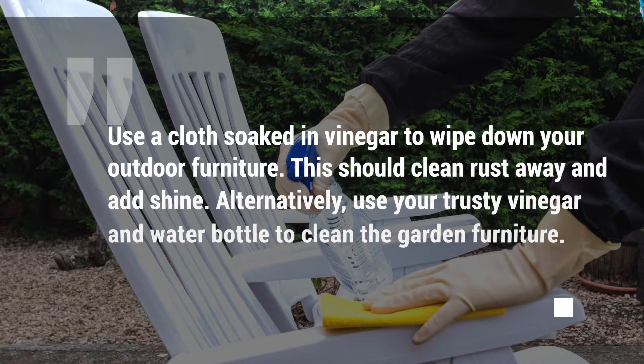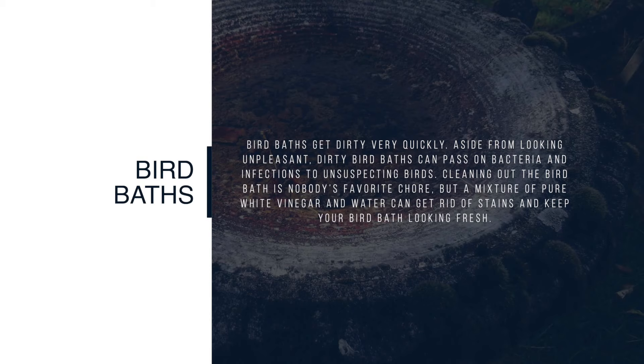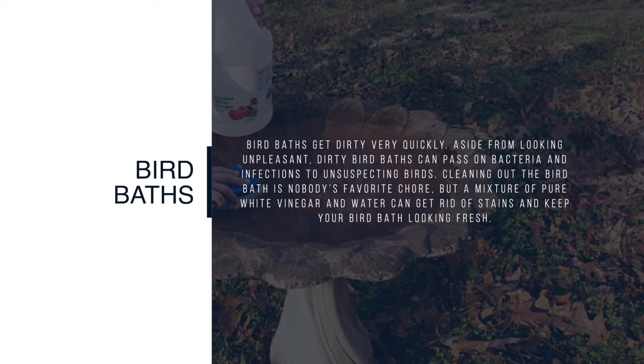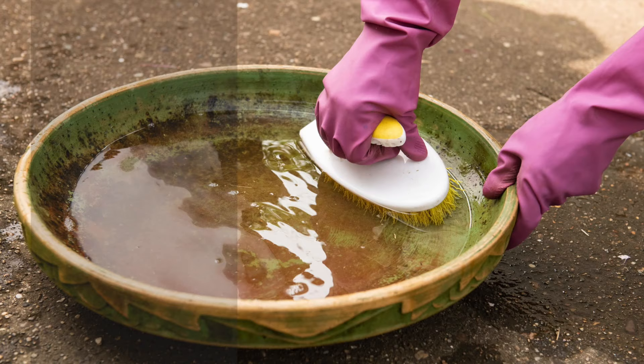Birdbaths get dirty very quickly. Aside from looking unpleasant, dirty birdbaths can pass on bacteria and infections to unsuspecting birds. Cleaning out the birdbath is nobody's favorite chore, but a mixture of pure white vinegar and water can get rid of stains and keep your birdbath looking fresh. Use this mixture once a week — staying on top of your birdbath maintenance will make the job much easier.